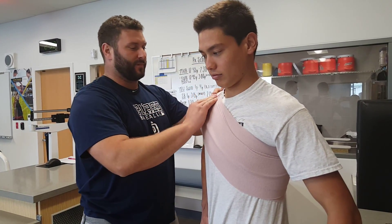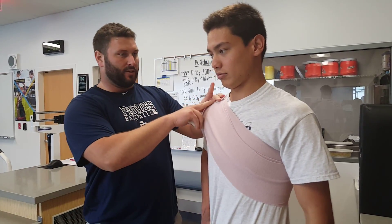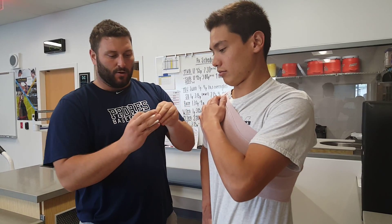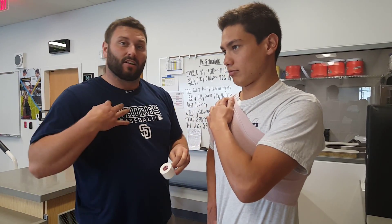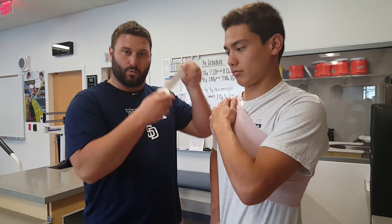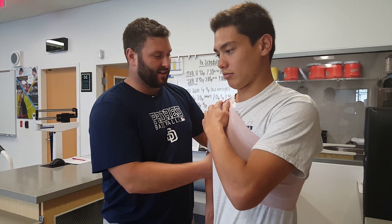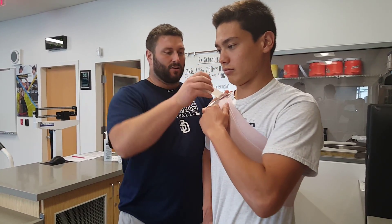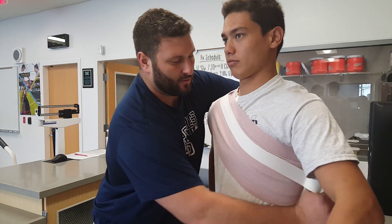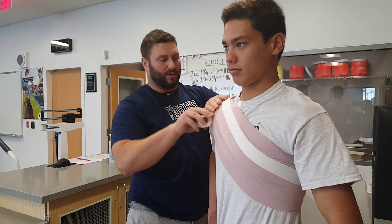I've run out of the elastic wrap, so I'm going to tape that off — can you hold that in place for me? This can also be used if we need to ice the shoulder. If we're going to ice then we can just tuck it in, but if he's going to play in sport then I'm going to go ahead and tape it up. You don't want to tape too tight — you don't want to cut off the blood supply. Go around to help keep this secure.